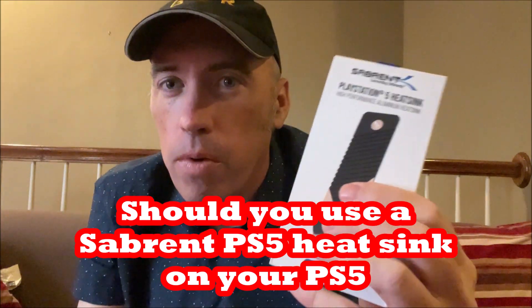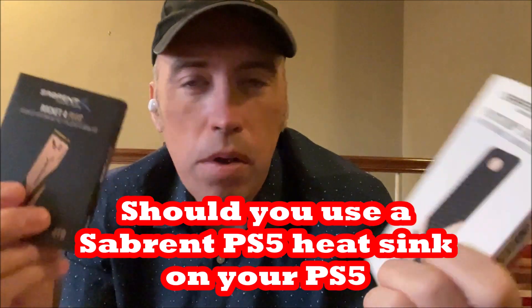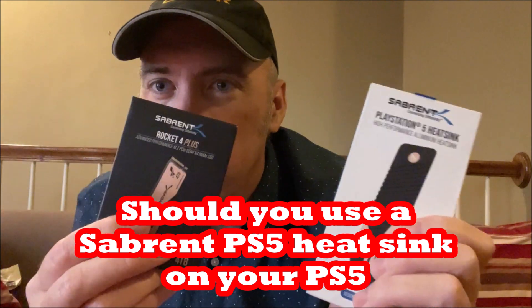In this video, we're going to look at the Rocket 4 Plus PlayStation 5 heatsink. This is by Sabrent.